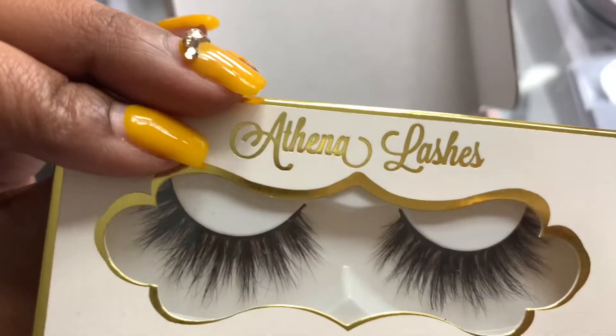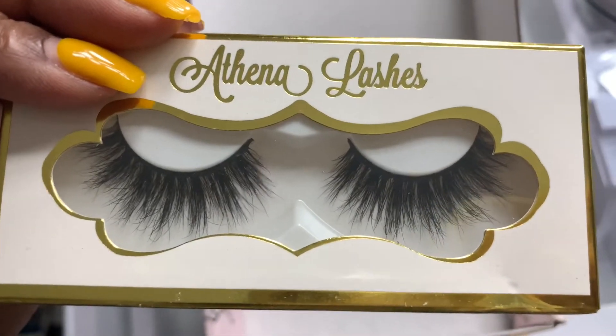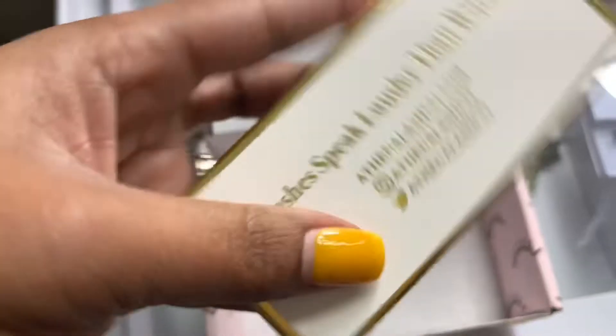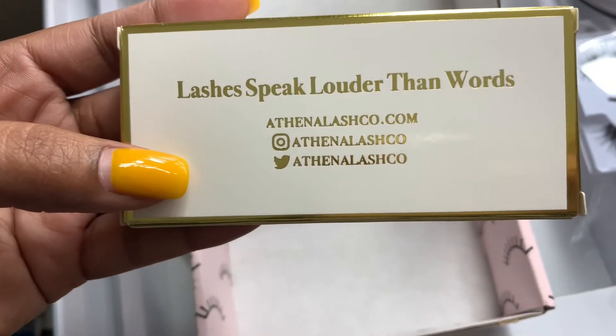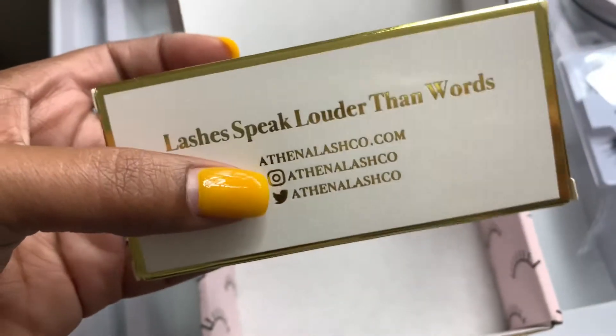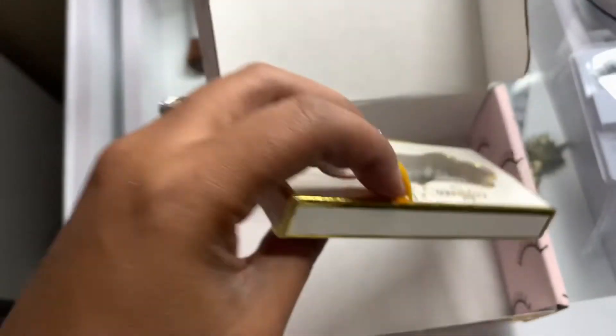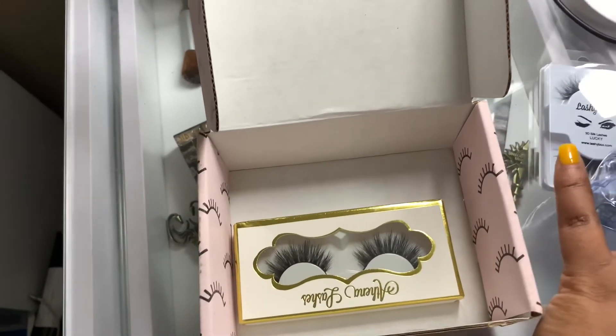These are Athena lashes in the style "Camilla." I really like these — I think they're gorgeous; they look like a natural, wispy type of lash. On the box it says "Let lashes speak louder than words," and that's where you can find the Athena Camilla lashes if you like them. That's going to complete my LashyBox unboxing for this month — hope you guys enjoyed!